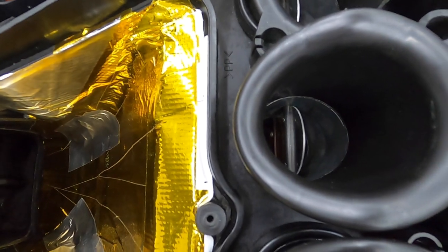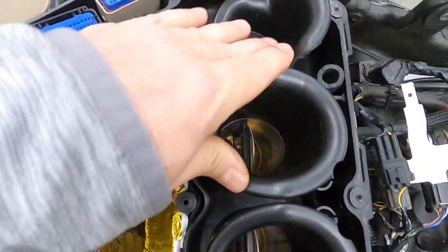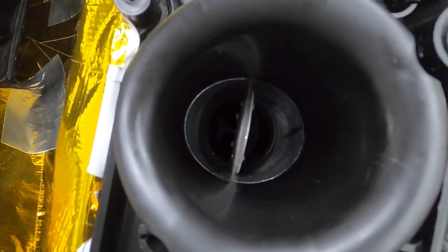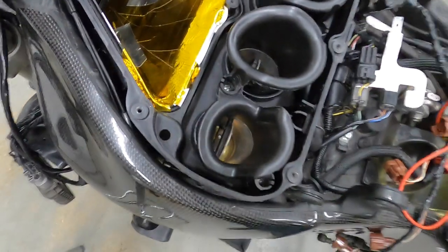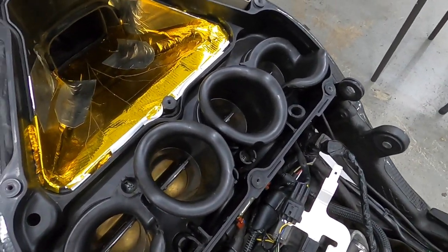There is a little bit of a ridge between the throttle body stack and the stacks, but I can't really do anything about that. From the throttle body down to the head, I've basically eliminated any lip that exists. That's just my tip — try to gain a little bit of extra horsepower; every little flow improvement helps.